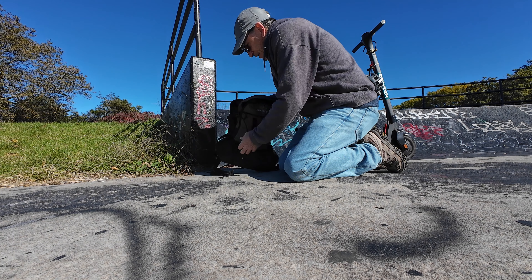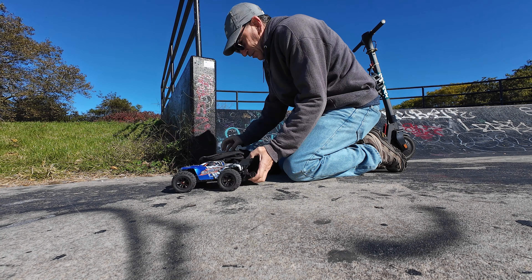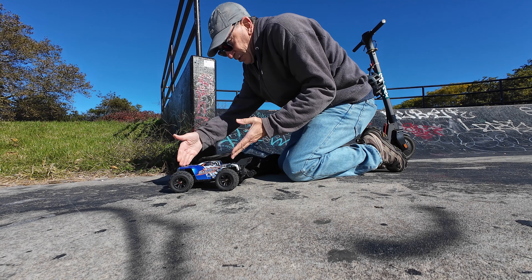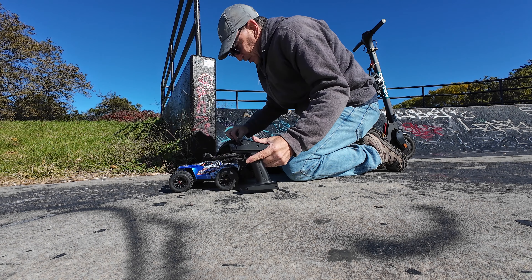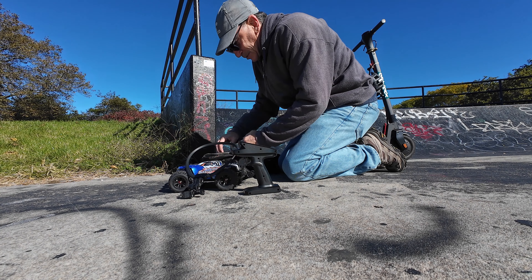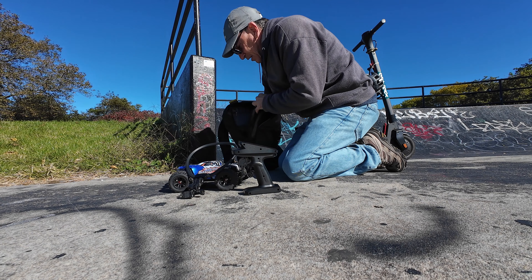I'm out here today with the H16E by DRC — here it is. When I watch videos online these things look so big and tall, I guess that's the way their cameras are. Here we are, I'm shooting with the DJI Osmo Action 4 and it doesn't do justice for it.